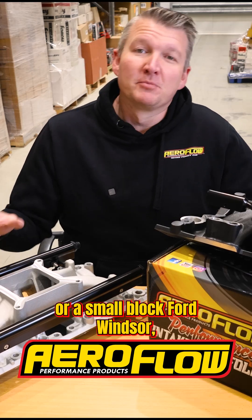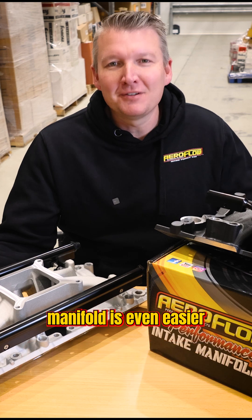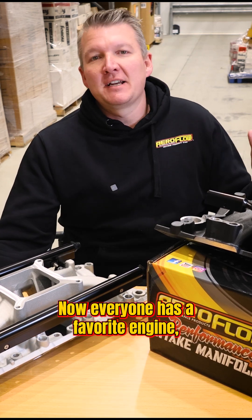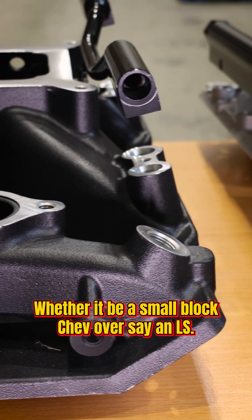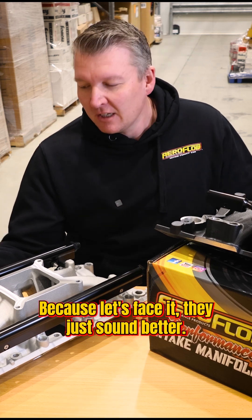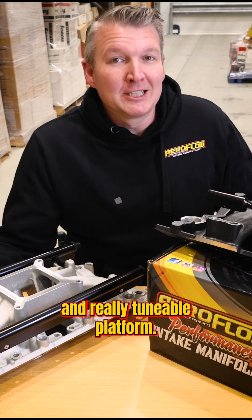If you've got a small block Chevy or a small block Ford Windsor, upgrading to a high performance EFI intake manifold is even easier with these new offerings from Aeroflow Performance. Everyone has their favorite engine — it might already be in the car or part of an upcoming build, whether it be a small block Chev over an LS because they just sound better, or a small block Ford Windsor for its flexibility and tunability.